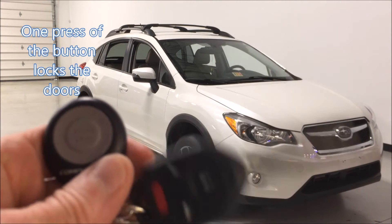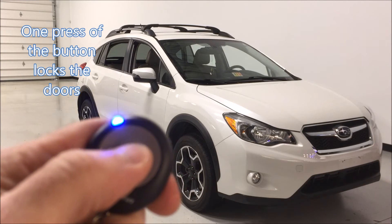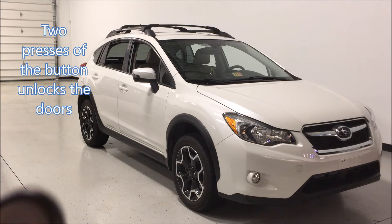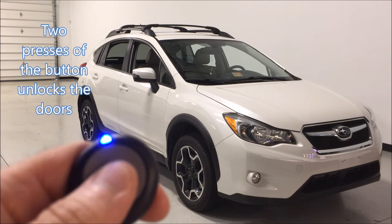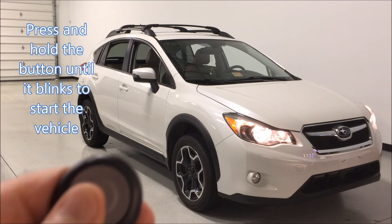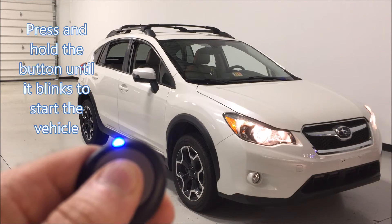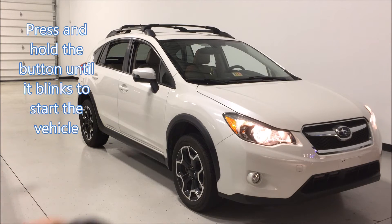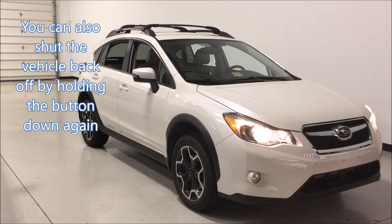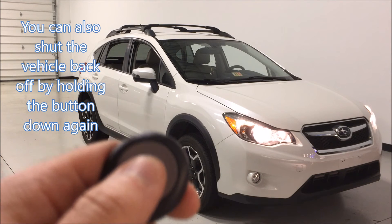One press of the button locks the doors. Two presses of the button unlocks the doors, and a press and hold until the light blinks on the remote starts the vehicle. You can also shut the vehicle back off by holding down the button again.